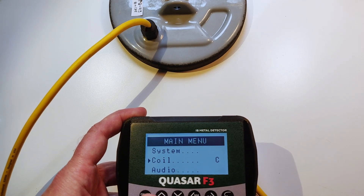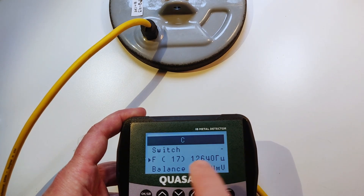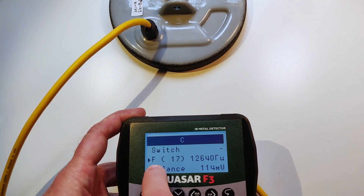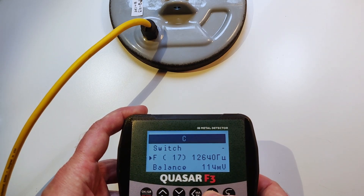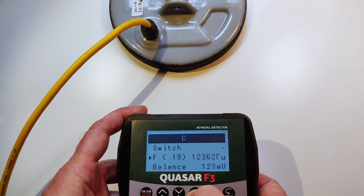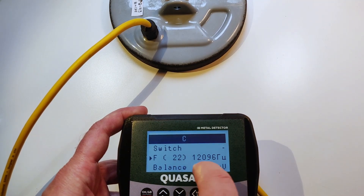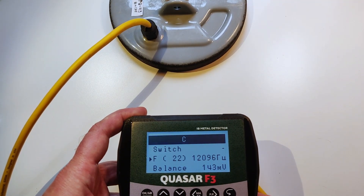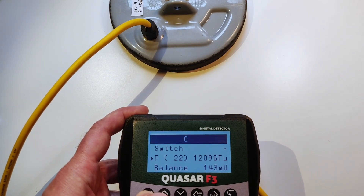Let's pretend it is coil C. Let's go inside. First of all, we find this option: the frequency of the coil. We can just move the frequency by hand to the left and to the right. We can also go to auto.